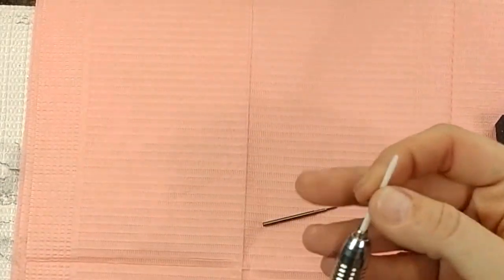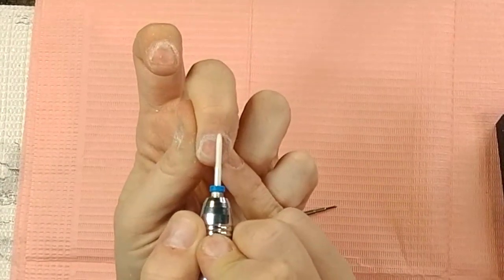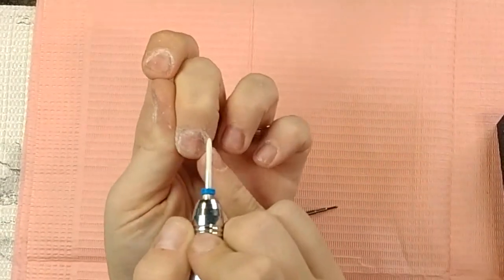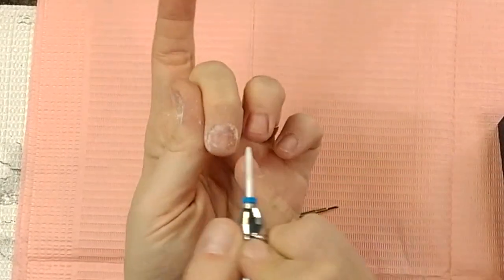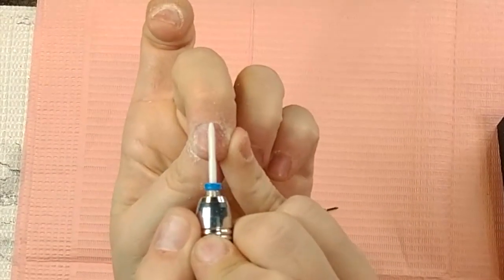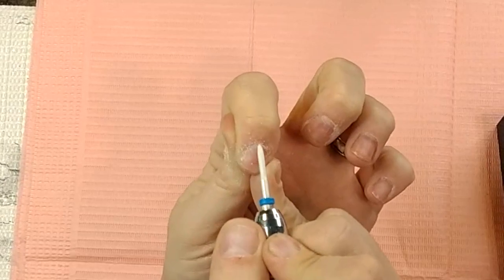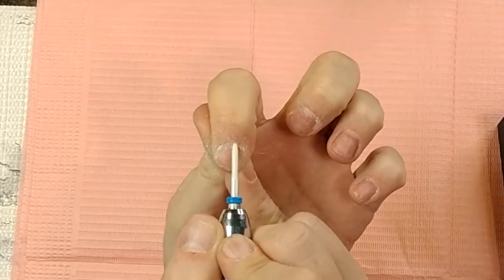I also have a flame bit here — it's not necessarily a cuticle bit but it works the same way. You just take it and sweep it back and forth, kind of pushing it up under that skin, not too far because this is not a safety bit and it will hurt you. It's ceramic so it's not too bad, and the end isn't spiked, so as long as you don't leave it on the skin you'll be okay. You can see how much extra I missed with the ball bit — all stuff that'll cause lifting.